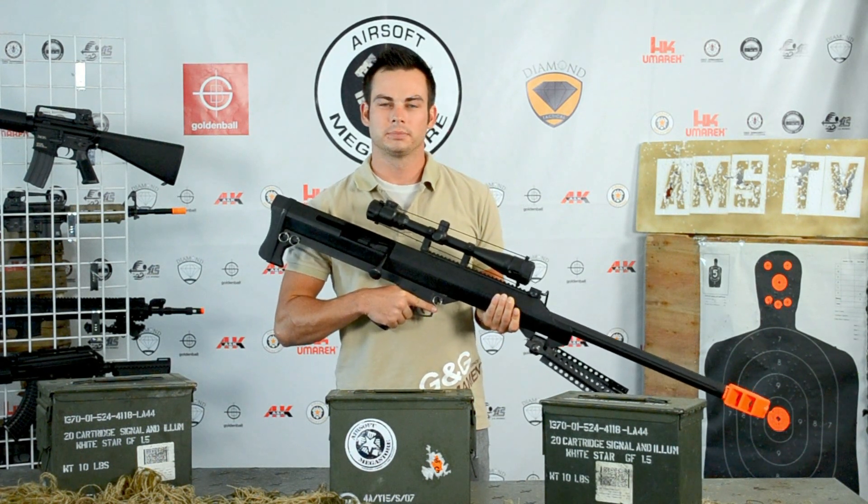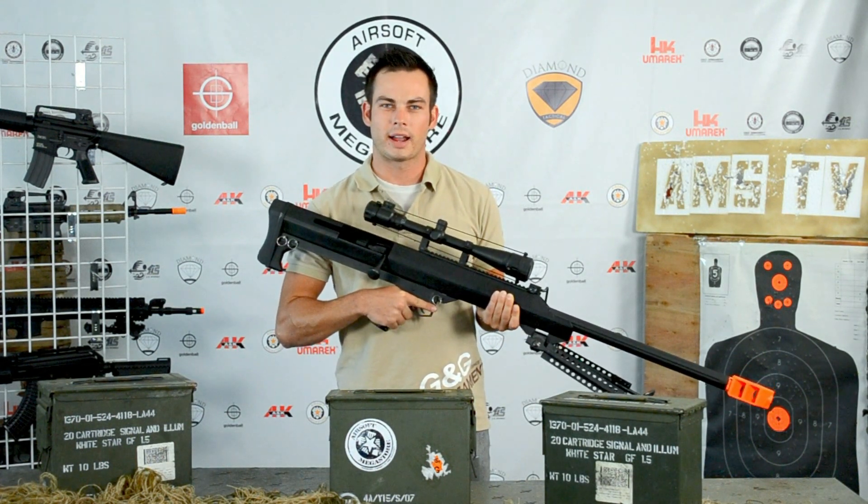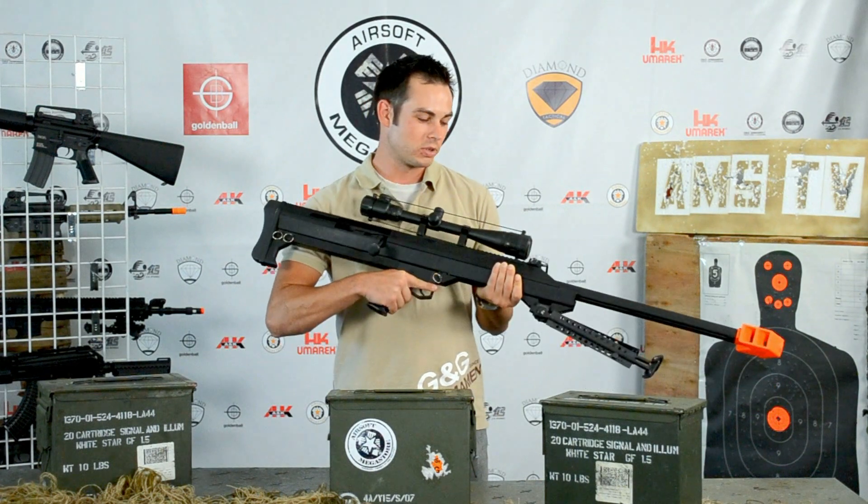You're watching Airsoft Megastore TV. I'm Red, and today we'll go over how to adjust the hop-up of the Snow Wolf Sniper Rifle.